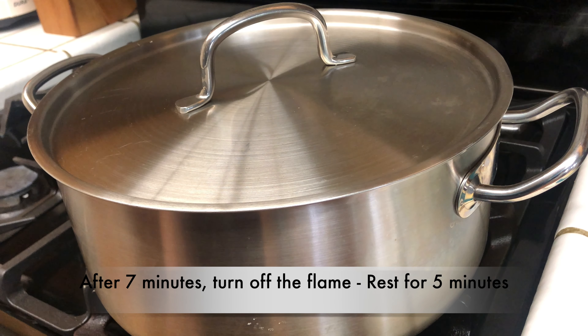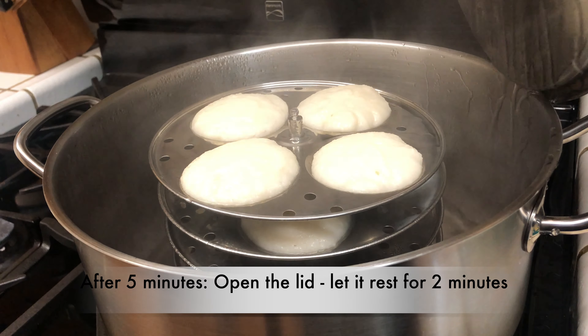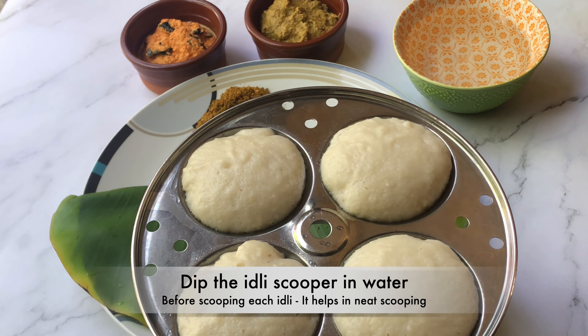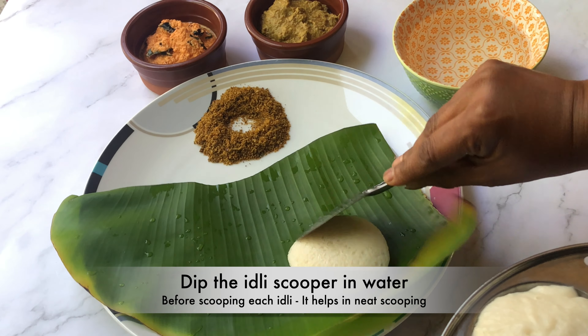After seven minutes, turn off the flame and let it rest for five minutes. After five minutes, open the lid and let it rest for two more minutes. Dip the idli scooper in water each time before you scoop out the idli — this helps in neat scooping of the idli.